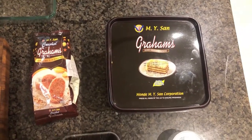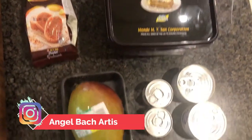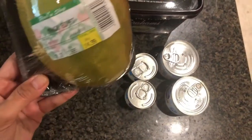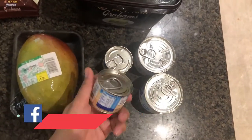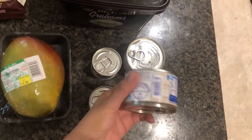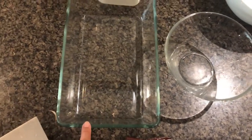So I have here the ingredients. It's crushed grahams and these are the biscuits — honey flavor — and mango, which is available here in Dubai. It's 14 dirhams for one piece of mango. This is the condensed milk from Nestle and then the cream. This is just a very simple dish and it's where I'm gonna put the product later.